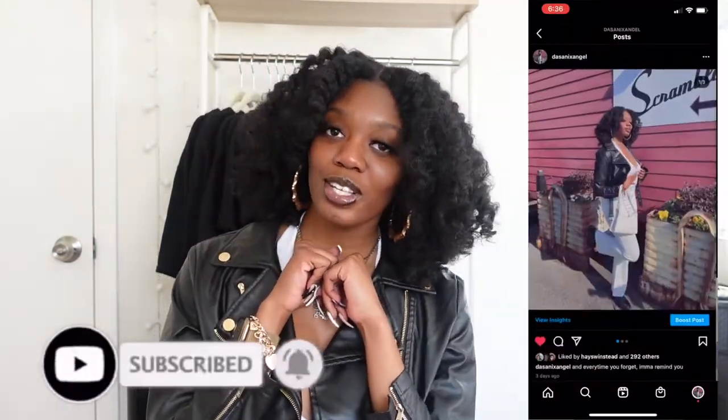What's good you guys, welcome back — or welcome to my channel if you are new. It is the coolest kid on the block, your girl Sanaa, and you are tuned in with another video. In today's video I'm actually going to be showing you guys my wash day routine. Make sure you subscribe down below to stay up to date with all our videos, like this video, and follow my Instagram.